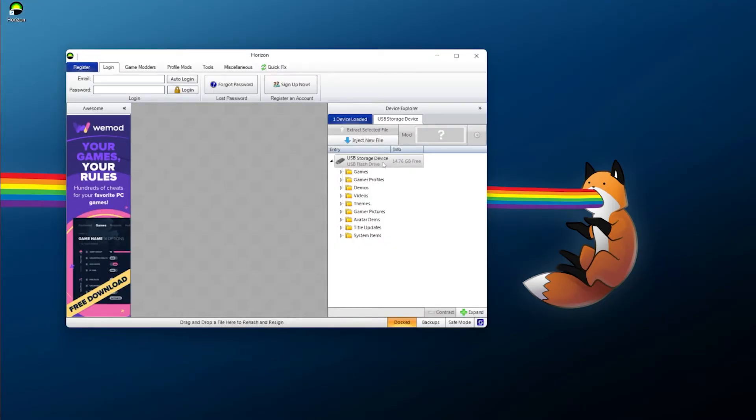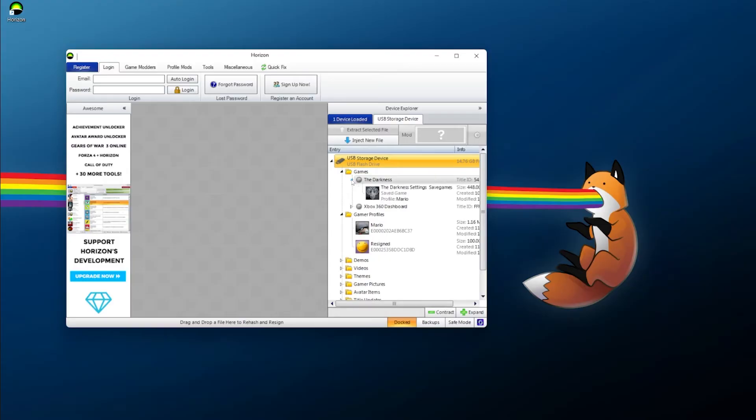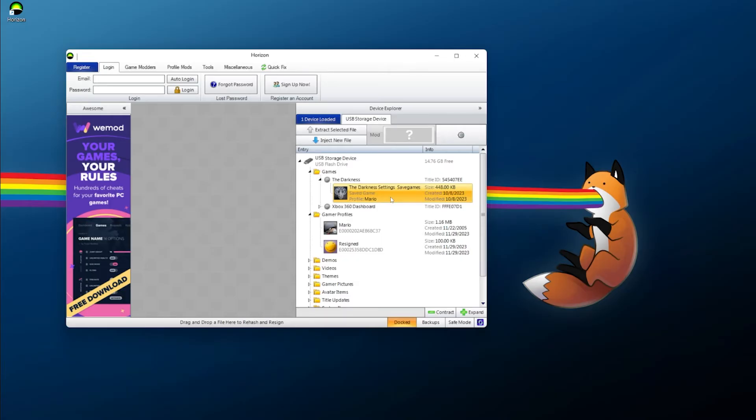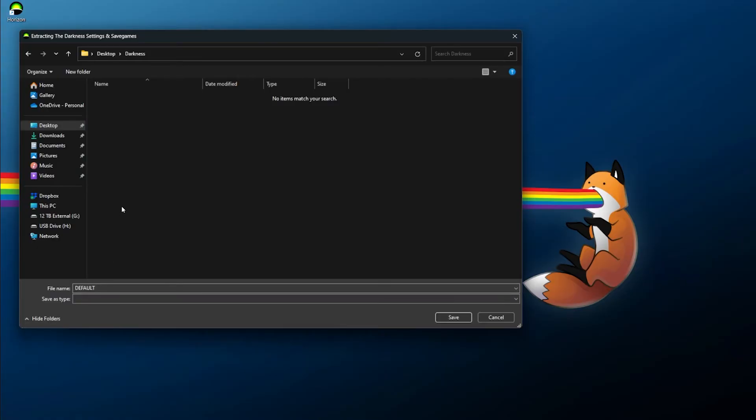Once Horizon is open, plug in your USB drive and it should automatically show up. Check out the Gamer Profiles section and you should see the profiles you placed on the drive. The Mario profile is my source and 're-signed' is my destination. Under Games, open it up and you'll see The Darkness with my save for Mario. To transfer from one profile to another, right-click the save and select Extract File.